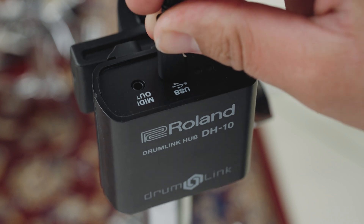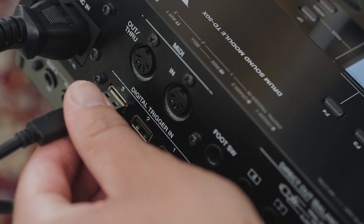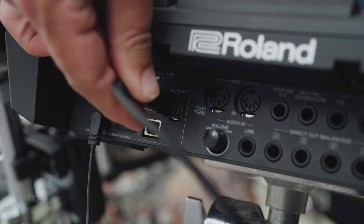Step 5: Insert the supplied USB cable into the output of the DWE Drumlink wireless hub receiver unit. Connect the other end of the cable to the USB trigger input of a compatible Roland drum sound module or to a laptop.